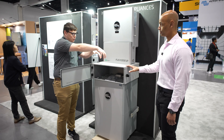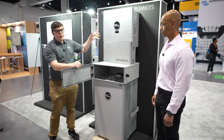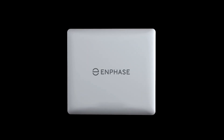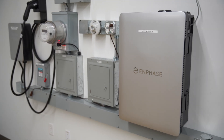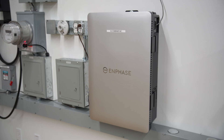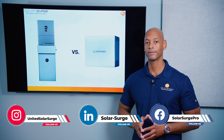The EG4 system is based on their new Flexboss 21 Hybrid Inverter paired with their EG4 wall mount battery, as well as the Enphase system. They have the new battery, the IQ Battery 10C, and you're going to be using that battery as part of the Enphase platform with Enphase microinverters on your solar, as well as the new Enphase IQ Combiner 6C.